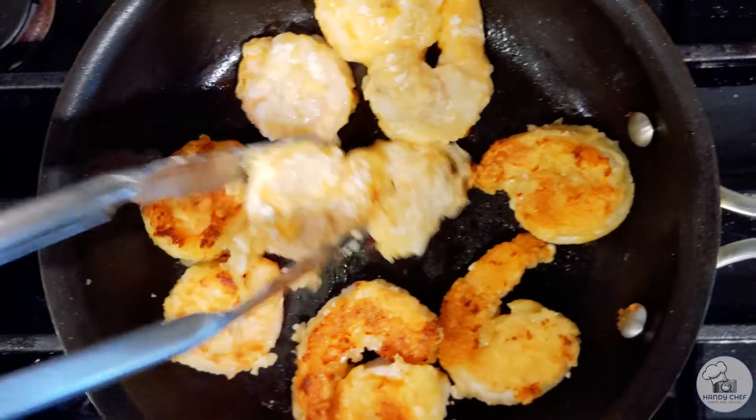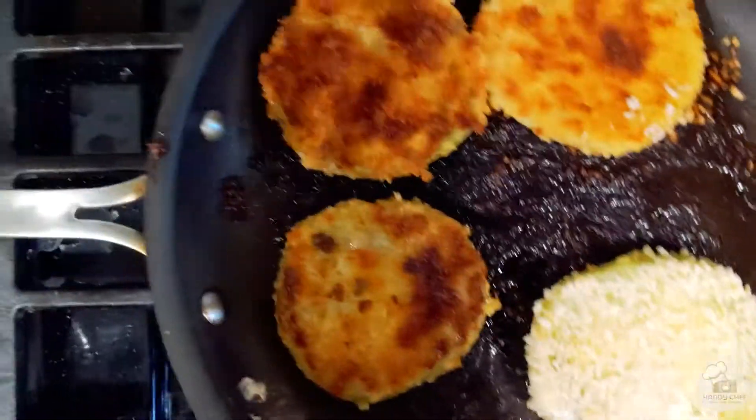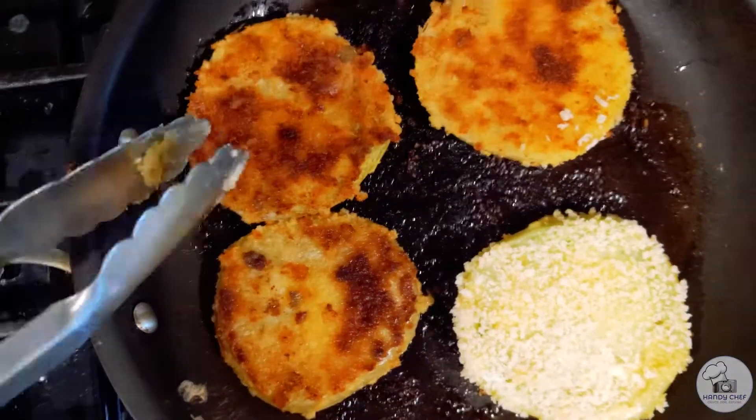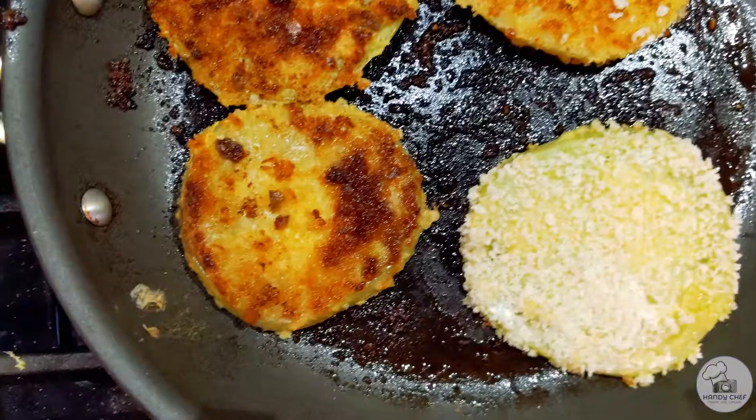Nice and golden brown — I'll give these tomatoes a flip. There's one tomato that came late to the party, so it's going to need a little bit more time to cook on that side.